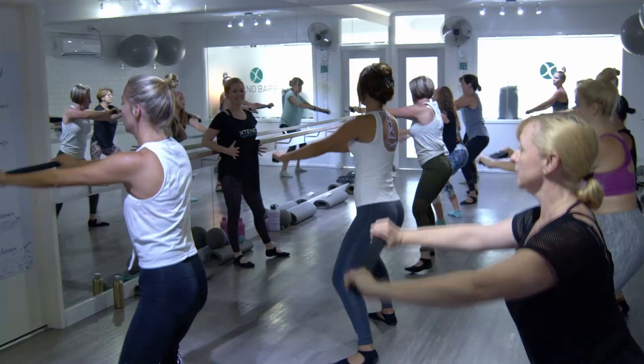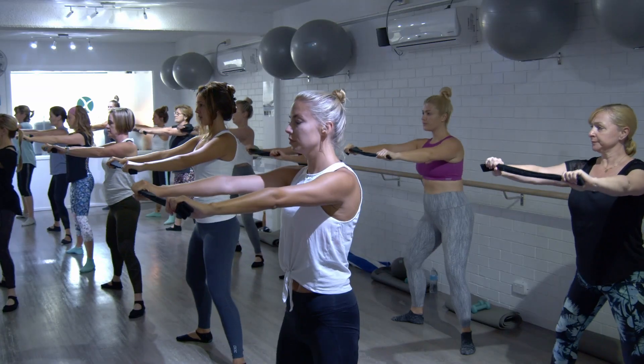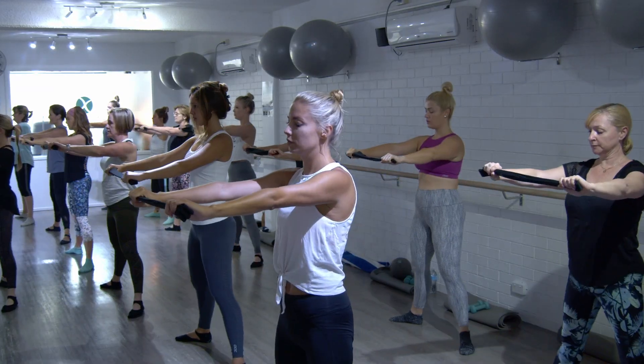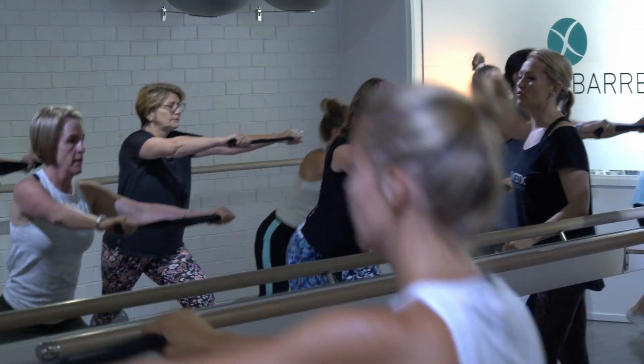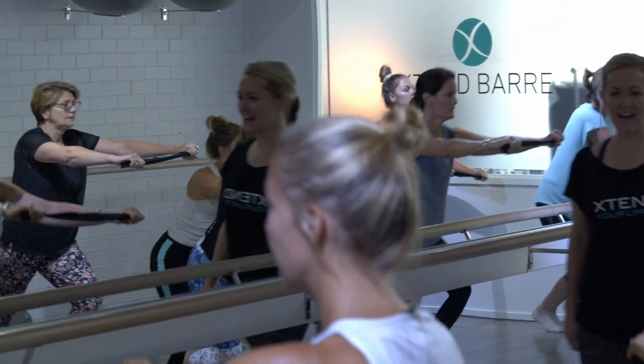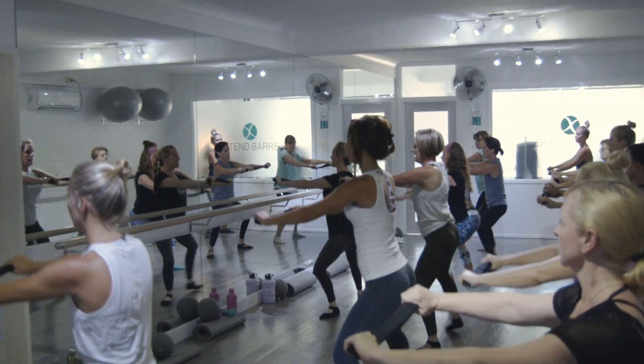Extend Bar is a full body workout — it's a fusion of Pilates and dance. It has the energy of a dance class but also the form, alignment, and strong particulars of a Pilates class. You can start Extend Bar at any fitness level, so we'll make sure we take great care of you within the class. You should feel completely confident that you can jump in as a beginner to any Extend Bar session on the timetable.